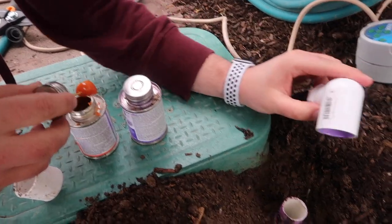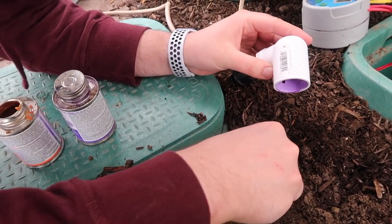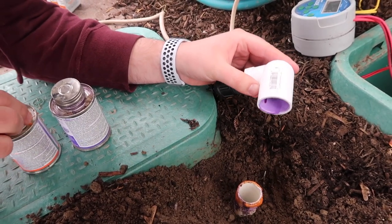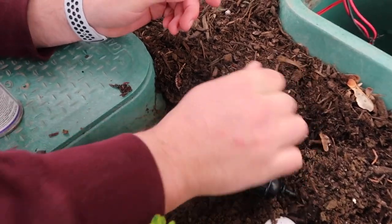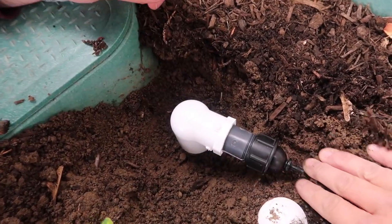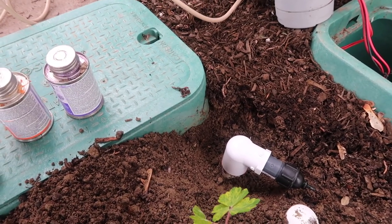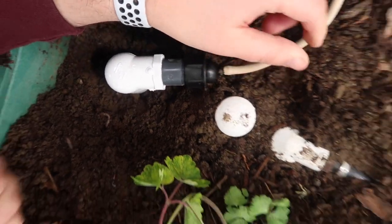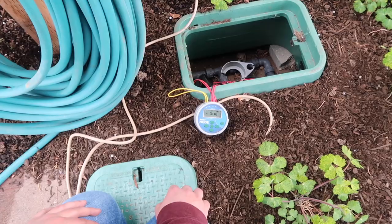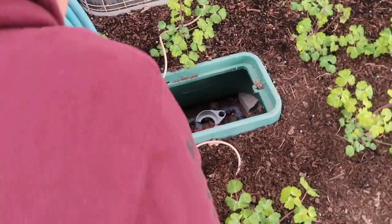The glue looks good — we let it sit about 30 minutes. We're ready to fire it up and see if it works. Zone four is set to run for 10 minutes. Aaron stands back just in case something blows. It takes a moment but then we hear the valve turn on.